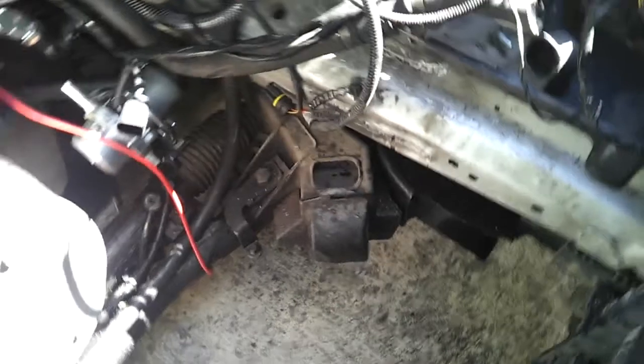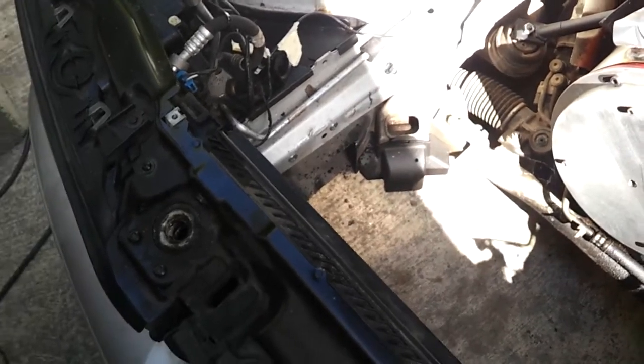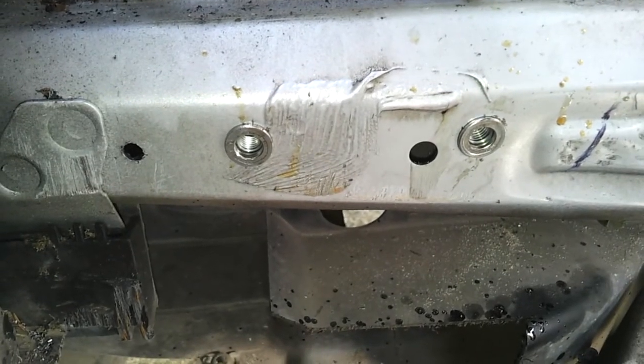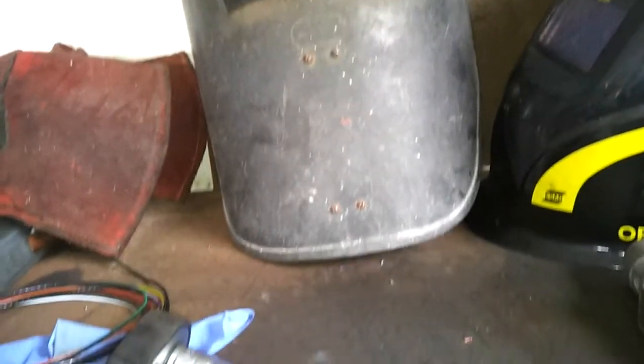The battery box fits between the two chassis rails, so we need a way to attach it to the chassis rails. The method I've decided to try are these nutserts. I've got two of them installed on the right-hand side, and I've got holes drilled on the left-hand side to put in two more. The corresponding holes in the box just need to be drilled out to about 8.5mm clearance.